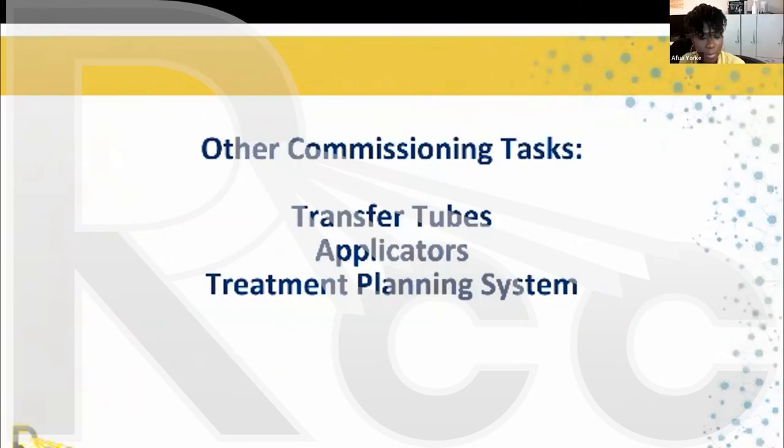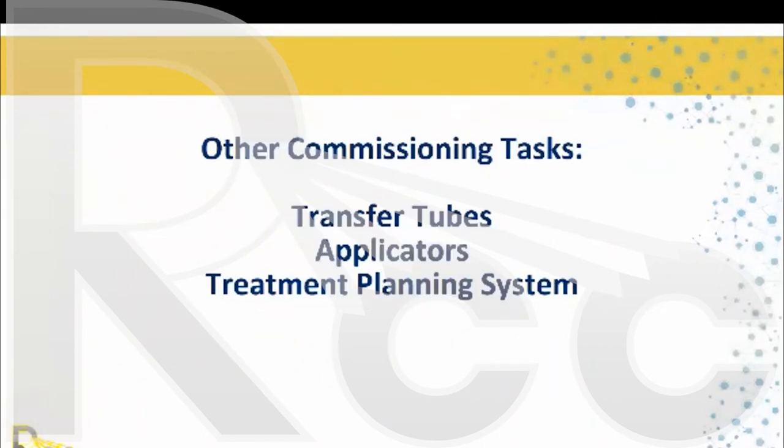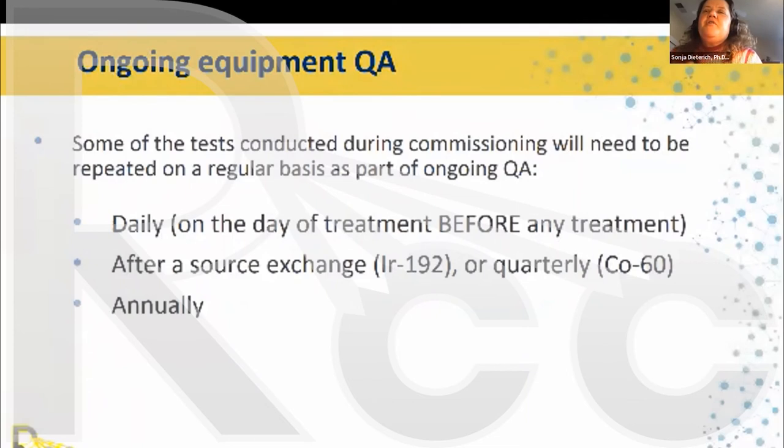For the end-to-end test, commission a transfer tube and applicator, have the technologist image the applicator, have the physicist or appropriate person create the treatment plan, and have the technician deliver the treatment. If available on your site, check the dose using TLD or film.